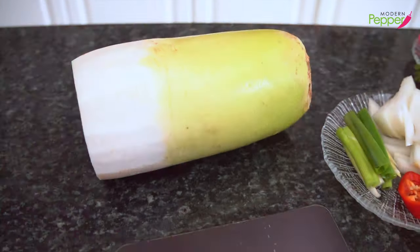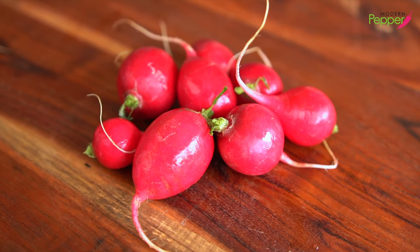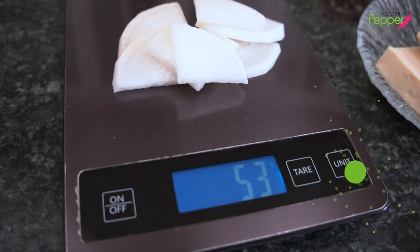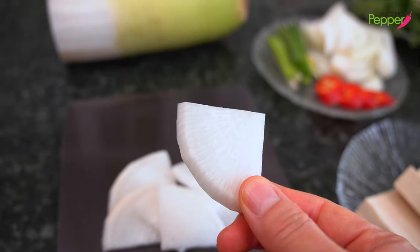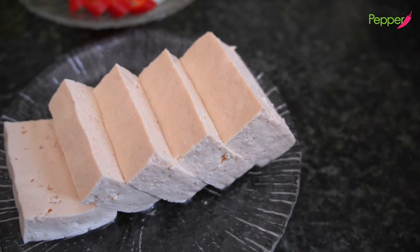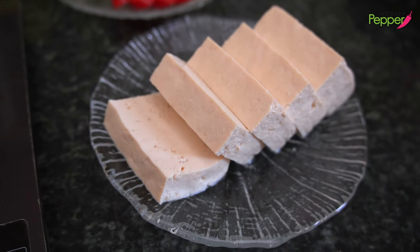We need Korean radish called moo. If you cannot get Korean radish, you could use small round pink red radishes. We need about 55 grams — about two slices of Korean radish cut into small bite-sized pieces. This is a must. We also need half a block, which is about eight ounces of firm or extra firm tofu, called dubu.